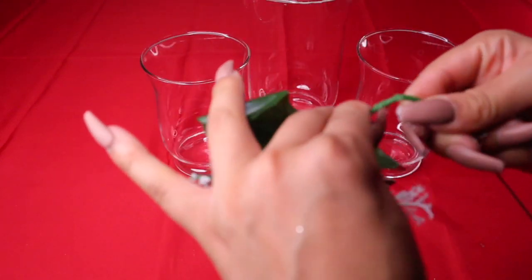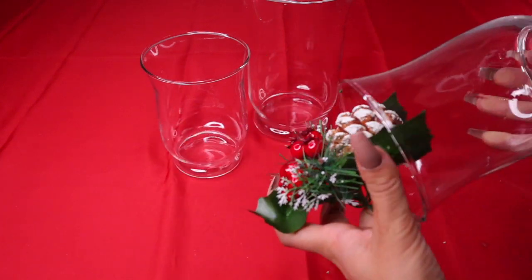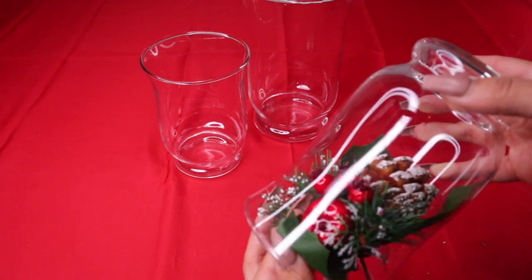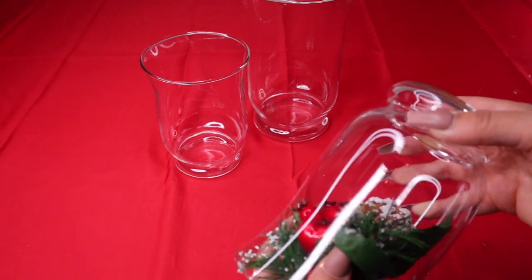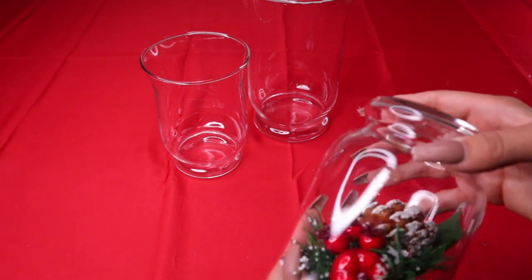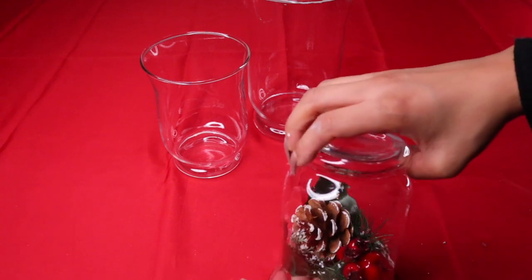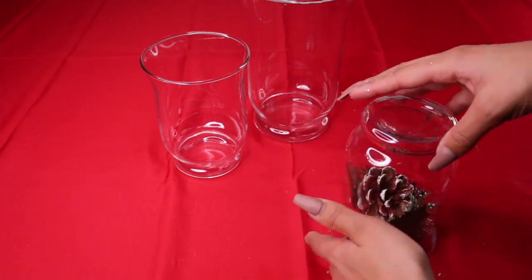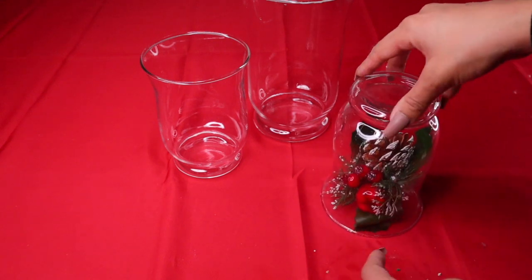Put the garland inside the smaller vase, fit all the leaves in, and make sure it looks good from every angle. You want this centerpiece to look beautiful. Put it down on the table — the leaves keep wanting to come out, but just put them back in. Do the exact same thing for the two small ones.